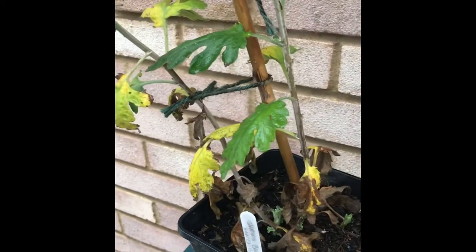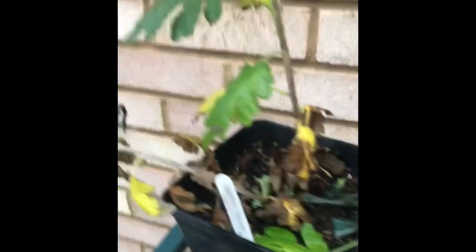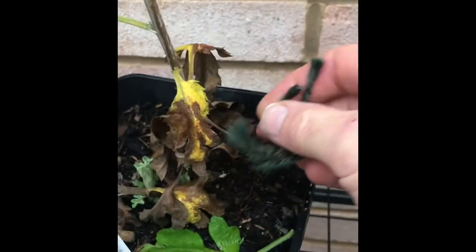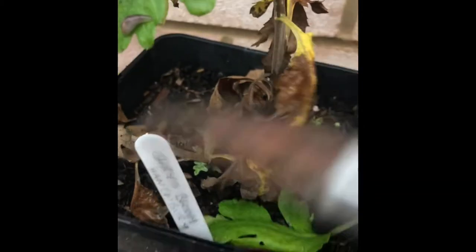Just whip the canes out and stick them into your storage area. Because I use jute twine, that can actually go into your compost heap — it breaks down quite nicely.